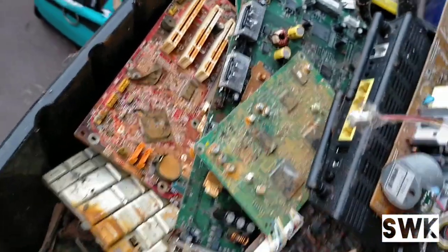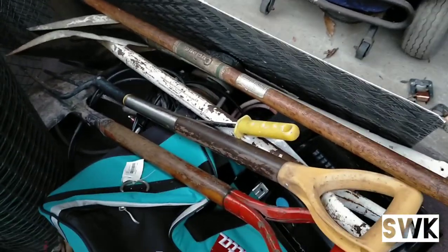There's quite a few boards — I'm not going to go through them just now, I'll go through them later. Some power boards, some other boards — all sorts. Some tools, a couple of shovels.